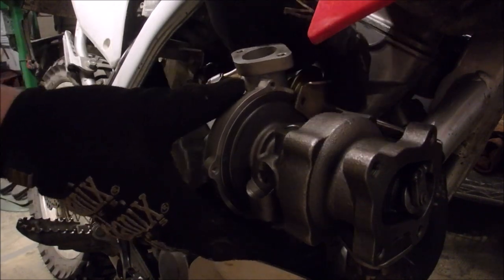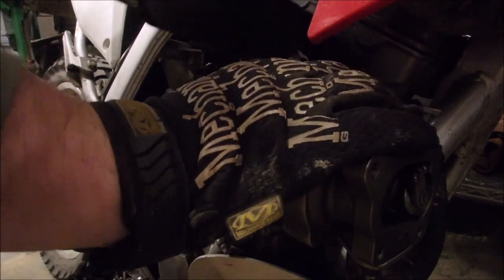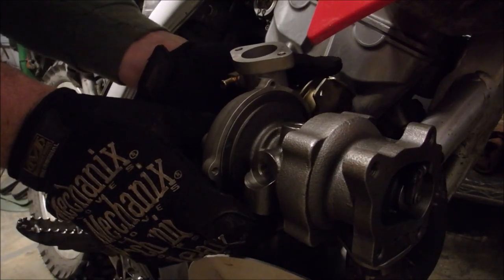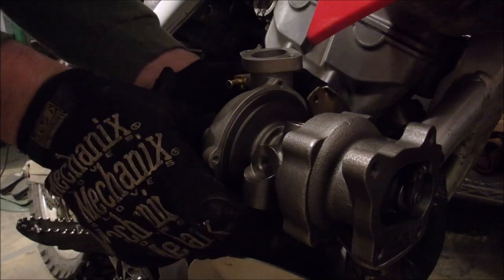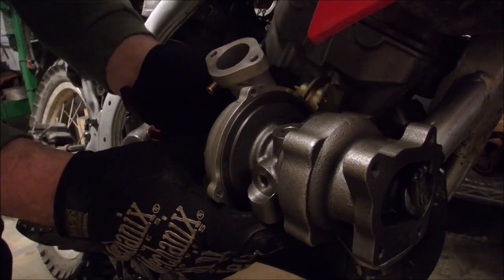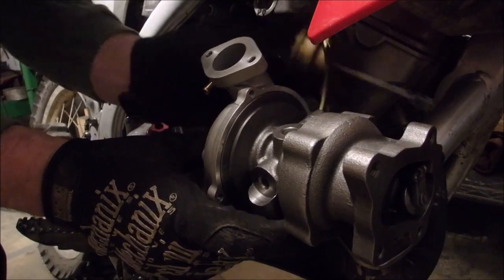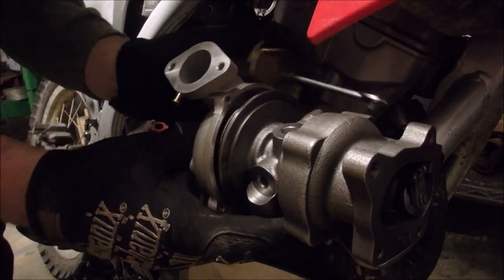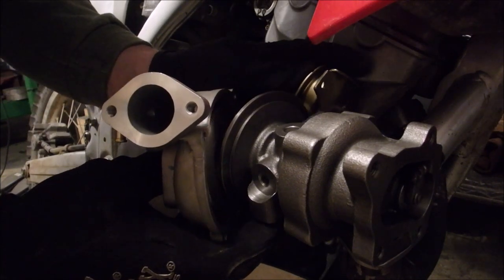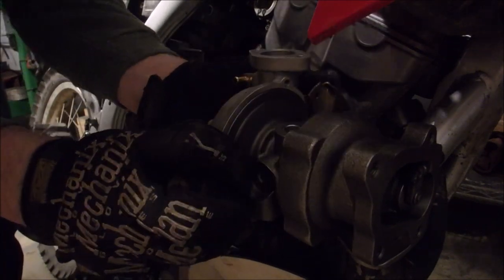I'm just going to have to build a whole new bracket to hold this wastegate actuator because it's not going to fit. And I'm not putting an external wastegate on this thing — it's just not worth it. Can I rotate that down? No. Can't rotate it up or down. I wonder if I even need to use a wastegate — I could probably get away with it, but why risk it? That goes in there, that goes there.